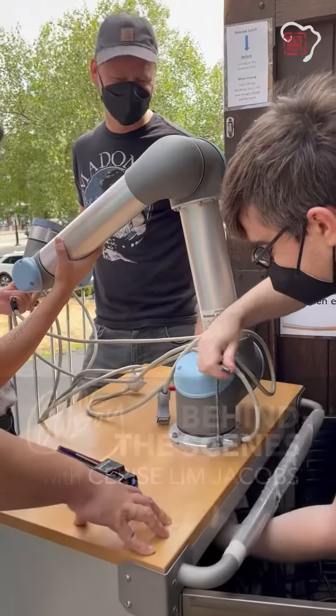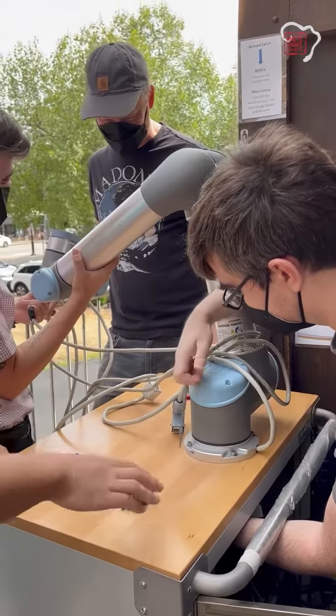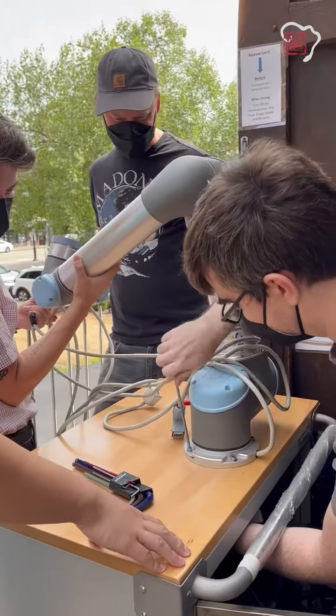Here is Robo-Russ assembling Cooper to get him show ready.